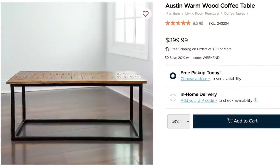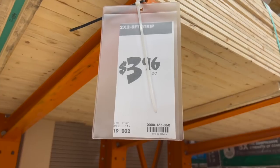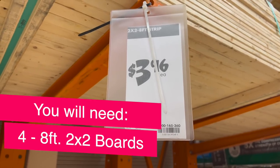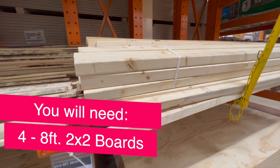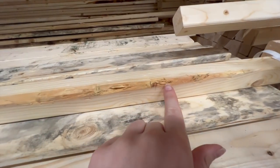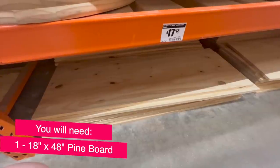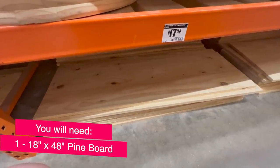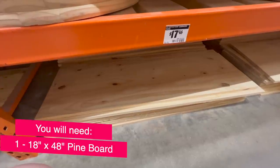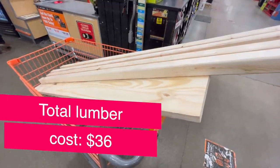I am so excited about this next one — I saw it on the Kirkland's website for $400, so I headed to Home Depot to show how you could dupe it for a tenth of the price. You're going to need four eight-foot two-by-two boards from the lumber section of any hardware store. Make sure they don't have any huge chunks out of them — check before you put them in your cart. You'll also need a pine board; mine is 48 inches but you can adjust the measurements. Total lumber cost was $36 tax included.